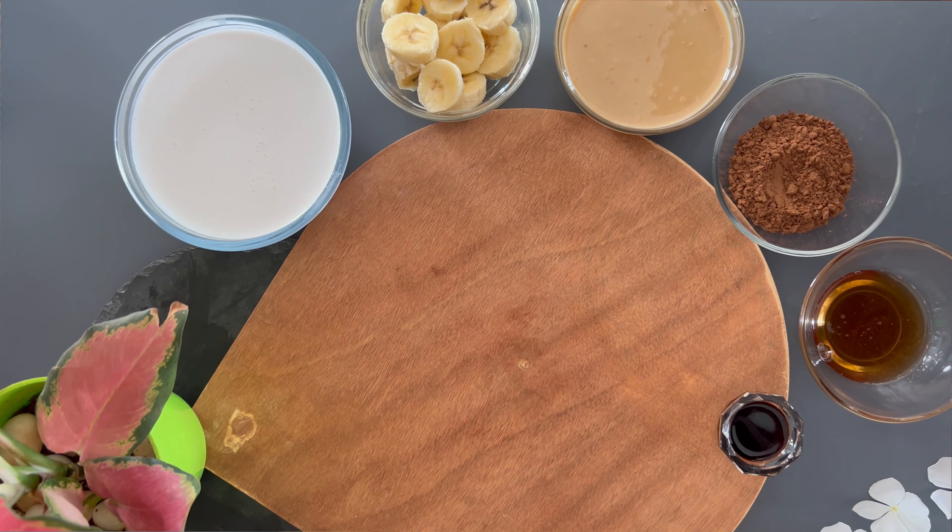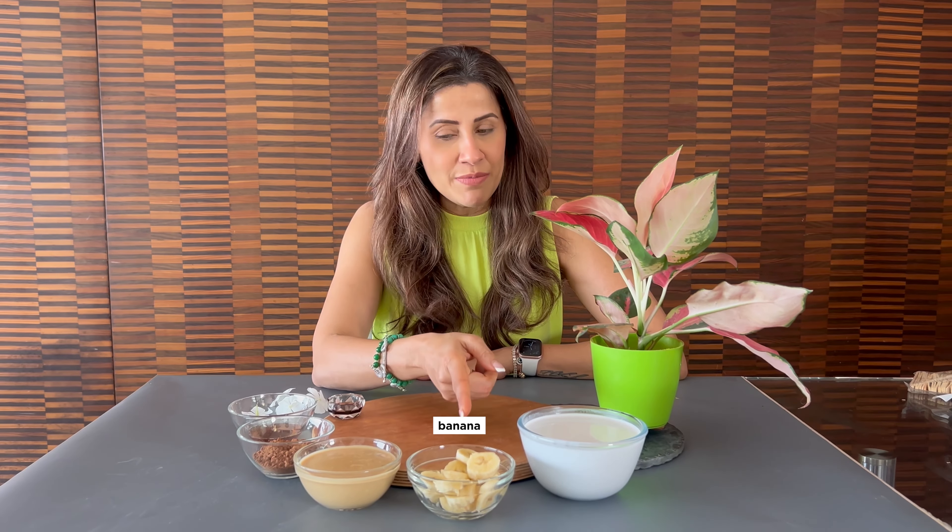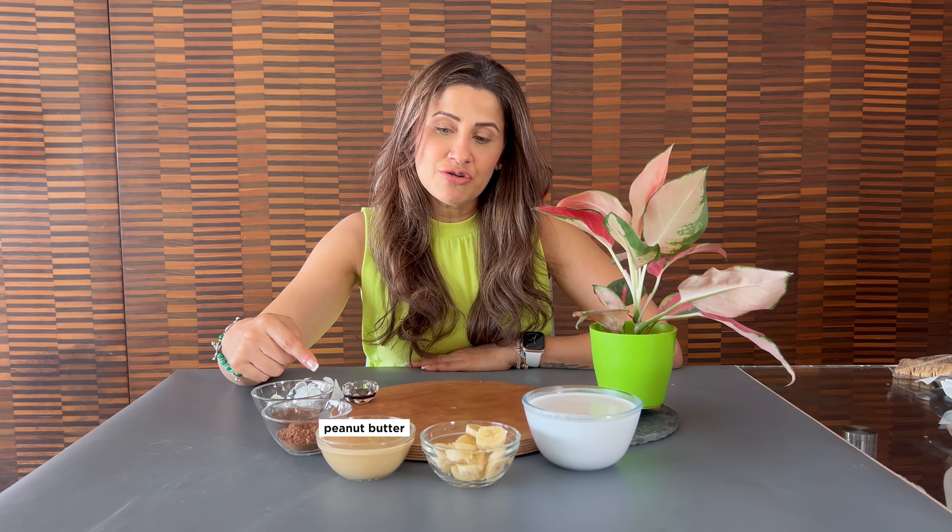Hey guys, today is my first cooking reel on YouTube and I hope that you enjoy it. I'm making a Snickers bar using all these amazing ingredients — it's super easy to make. We're going to use one can of coconut cream, one banana, 200 grams of peanut butter, three tablespoons of cacao powder, three tablespoons of maple syrup, and one teaspoon of vanilla essence. Let's start!